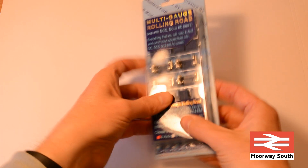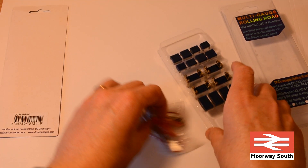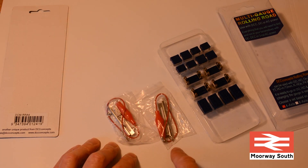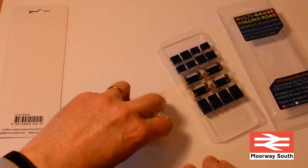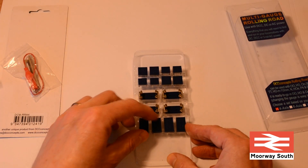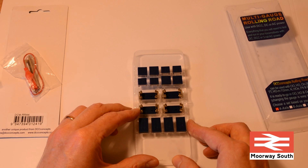This pack comes with four rolling road axles and lots of extra bits and pieces. I believe these power connectors and rails are for tracks running a third power rail, though there are no instructions to explain how to use them - I don't have a third rail setup so I won't worry about those. The extra blocks in the pack are used to set up the rolling road for other gauges.